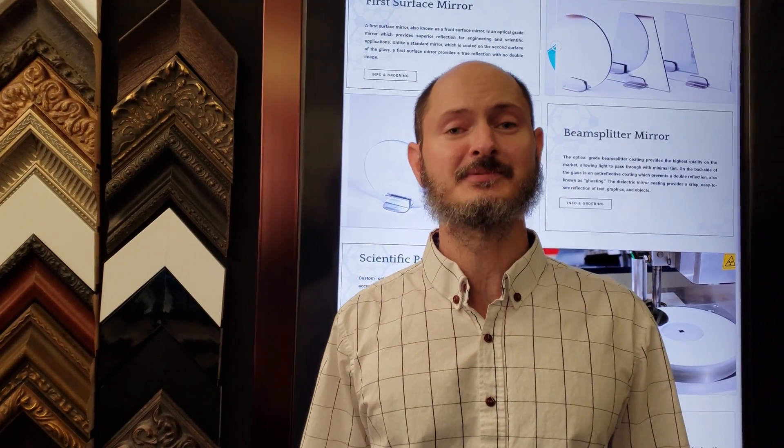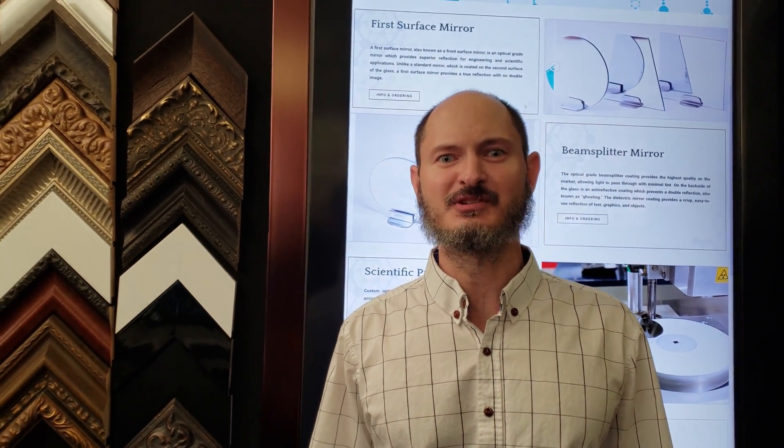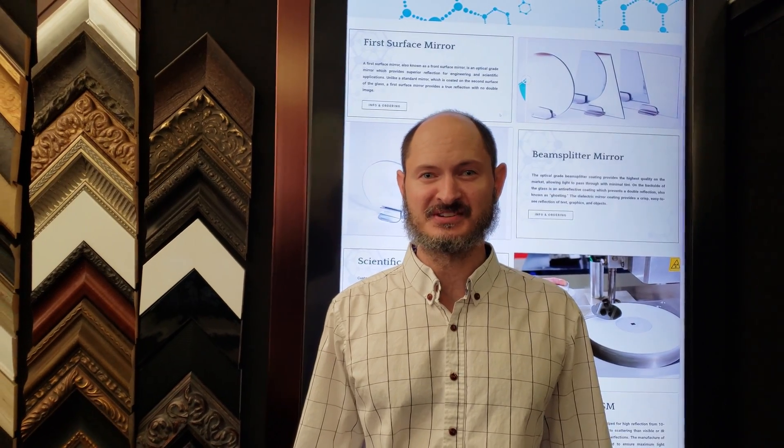Hi, this is James from Optical Mirror. Today I'm going to teach you all about beam splitter mirrors.